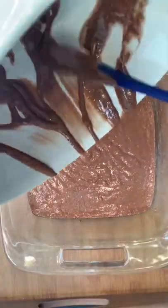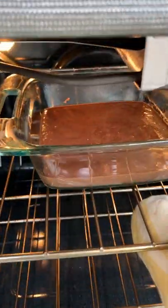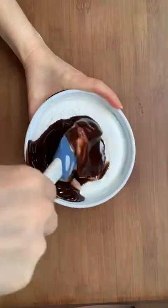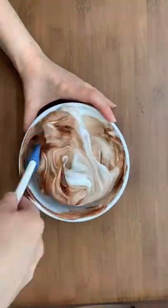Then transfer to a baking pan and bake for 18 to 20 minutes at 350 degrees. Now add some light chocolate syrup to a tub of light whipped topping to make some chocolate whip.